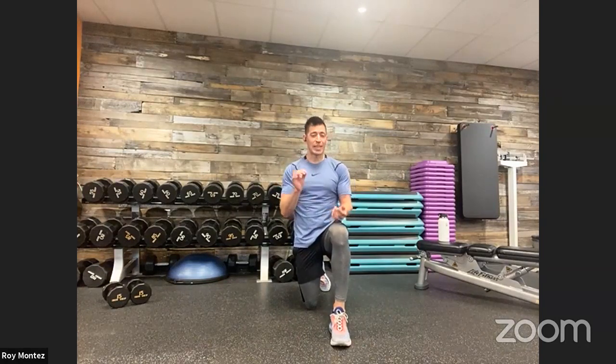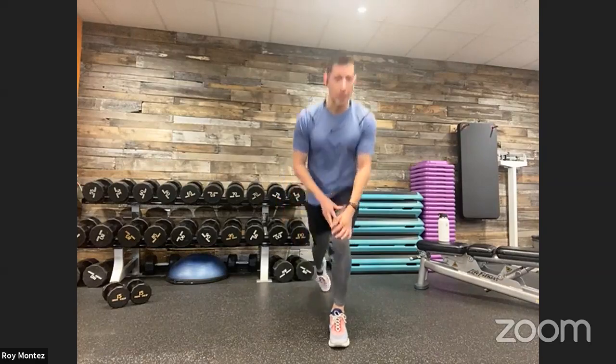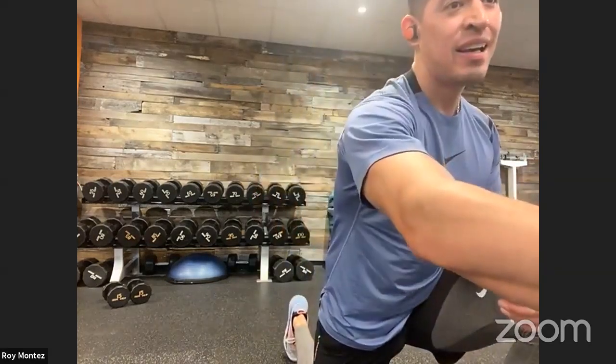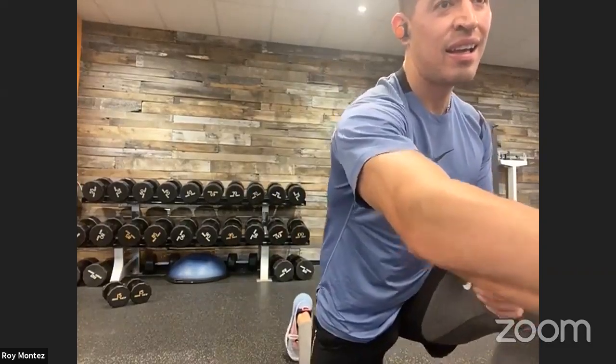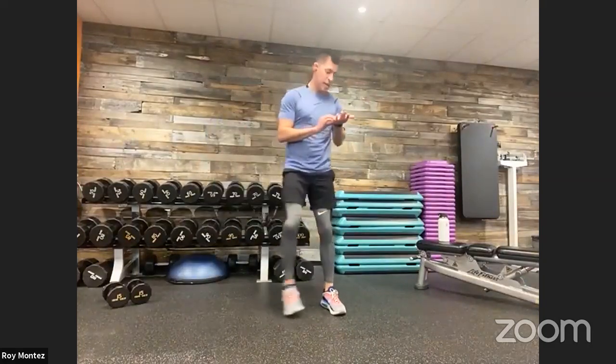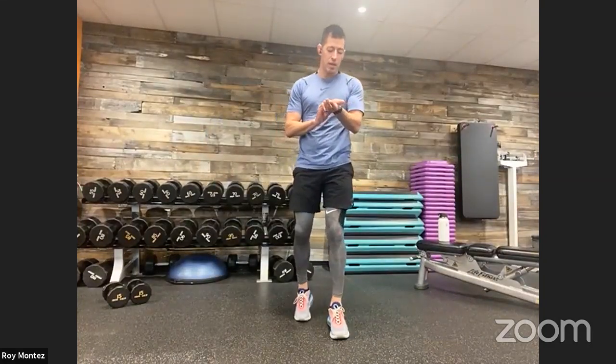20 seconds of rest here. Good job. How are we doing, team? We have that lateral lunge with a pause coming up. Ten seconds. Last five — lateral lunge with a pause coming up. Two, one. Let's work, team. Center of our space here, 40 seconds of work.